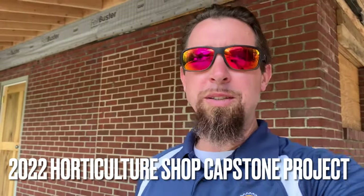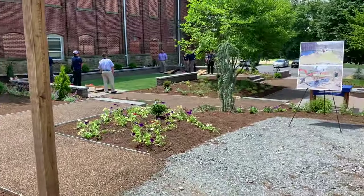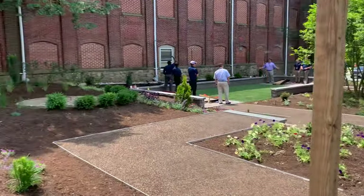Hey, how are you? This is Bill Bierman at Williamson College. I wanted to show you this year's horticulture project that the students did.